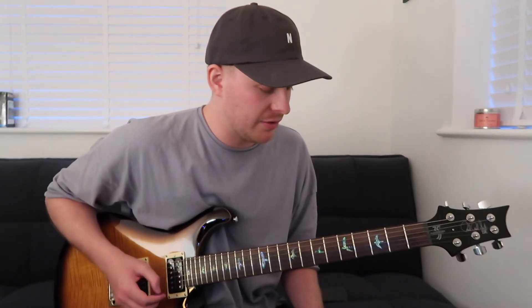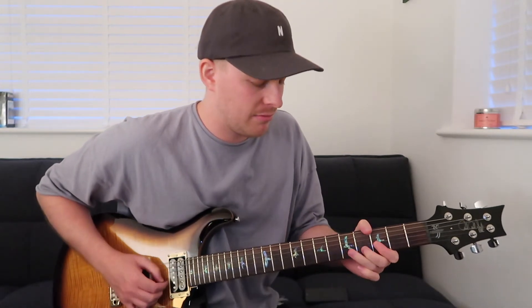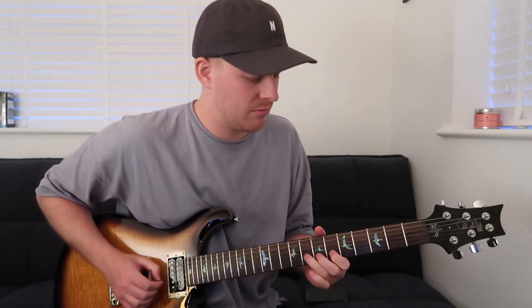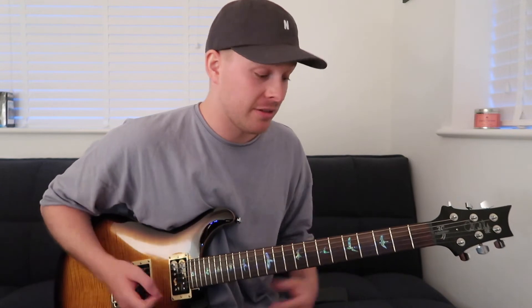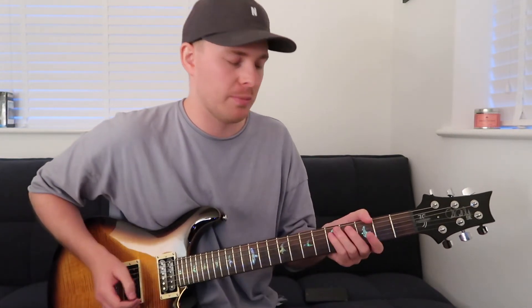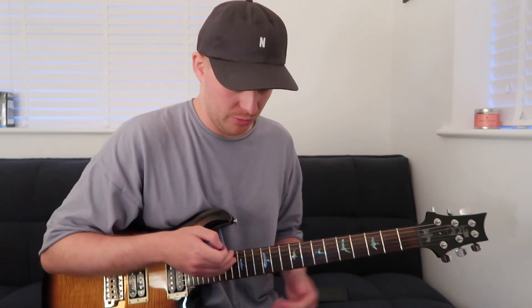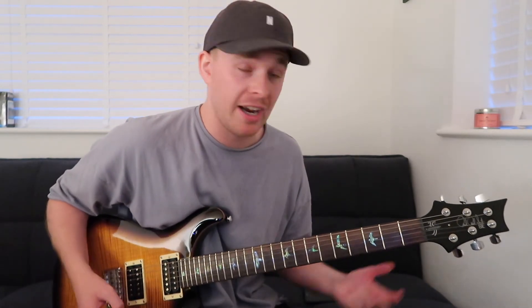Yeah, so a cool little Stevie-type lick — I'm a big fan of this, I'll play that all day. Experiment with that one. This is a cool type of lick where you're playing quite low down and then you've immediately got the leeway to run up the neck and go an octave higher. I'll get into that in later lessons, but for now enjoy this one. Drop me a comment if there's any specific artist style lick you want me to cover — cheers guys!